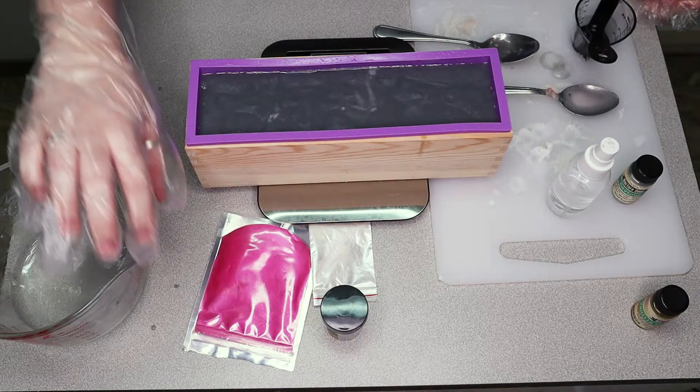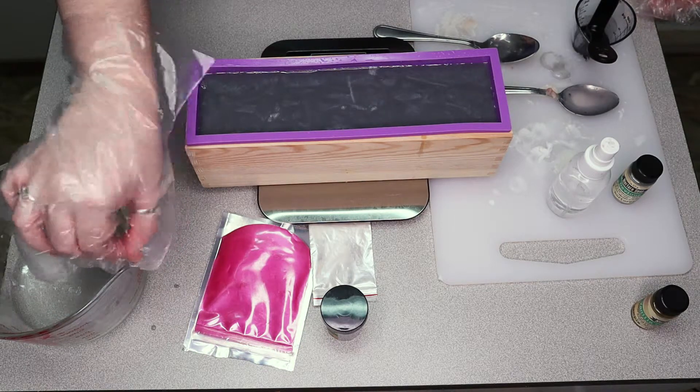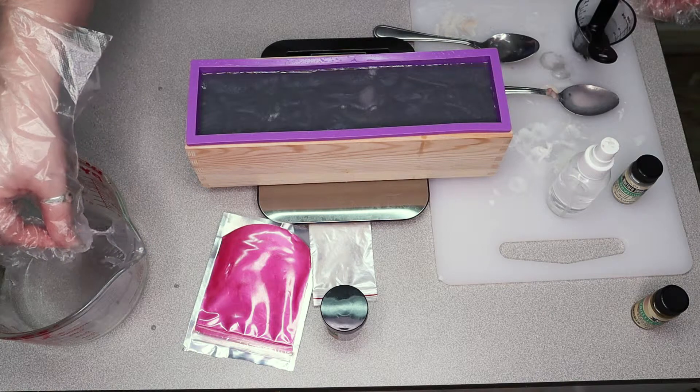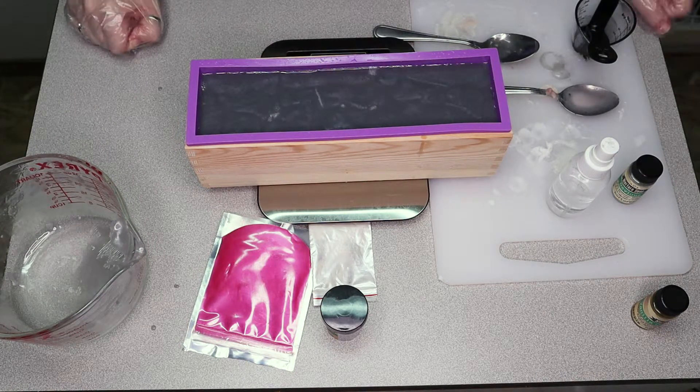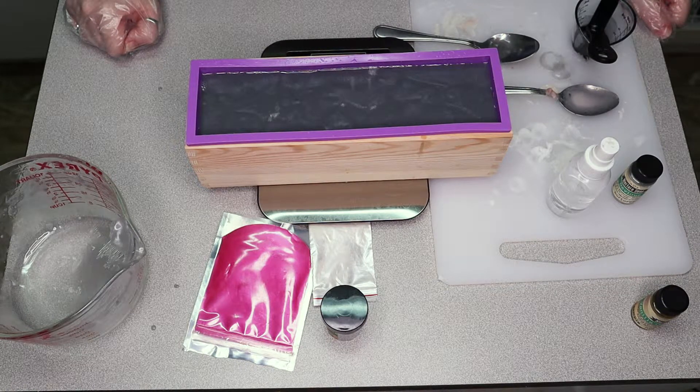For the pink one, I'm going to kind of breeze through it — one, because you've already seen me do this, and the process is pretty much the same; and two, because I just don't have as high hopes for that one, which is fitting because it represents Army, which is me, and I'm a hot mess. So the soap just represents me.